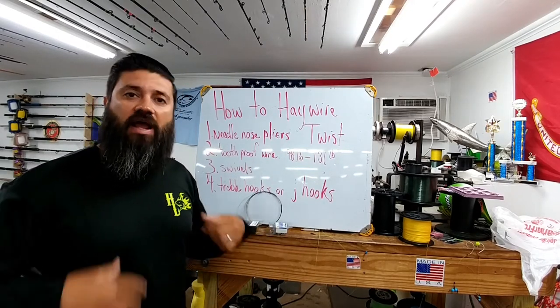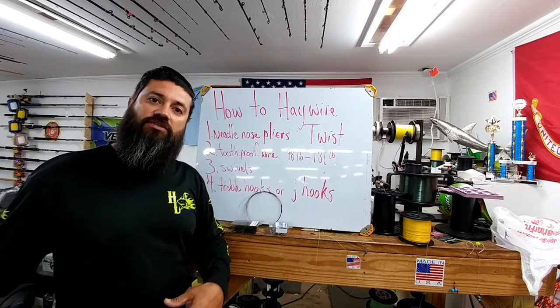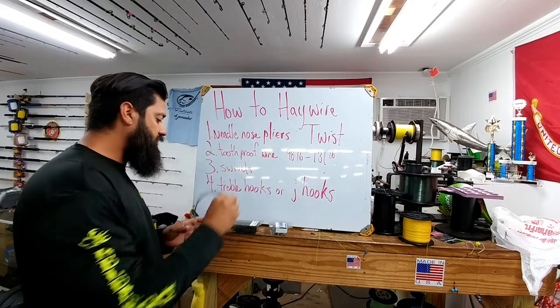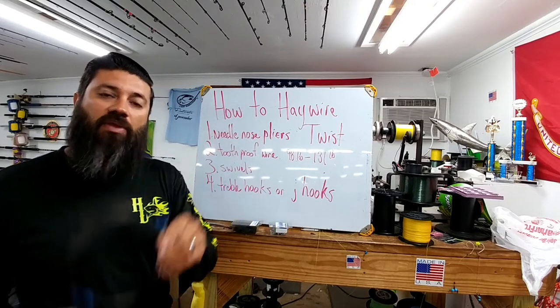We've had a lot of customers come in and ask us how do they do it. Other than buying their own leaders that are already pre-built, a lot of guys like to change up the way they're doing it. However, the main problem is how to do your Haywire Twist with a Piano Wire.